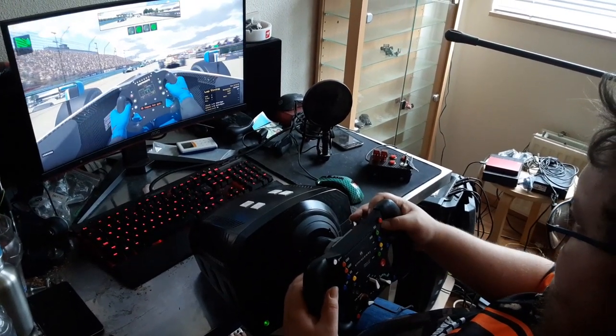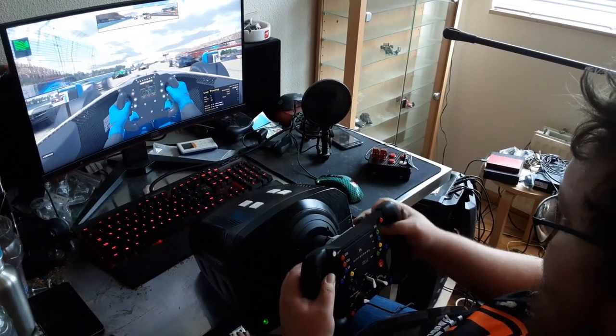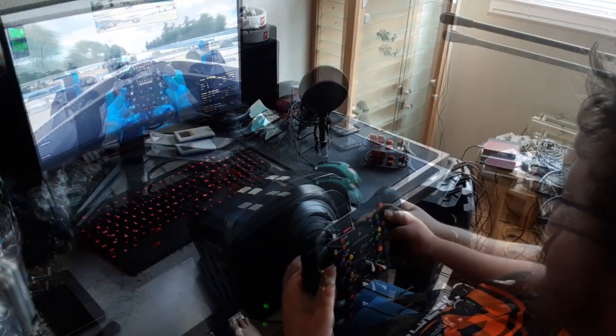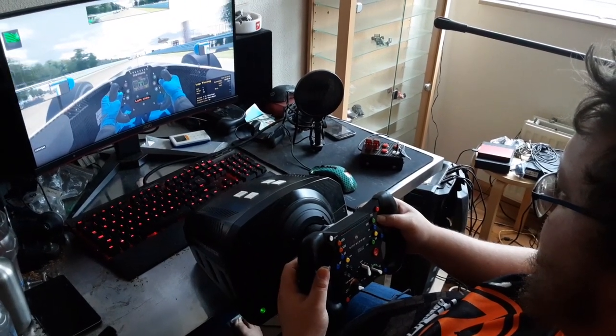This low budget solution might be the option for you. With a simple sim racing SteelSeries SRW S1, which costs between 40 to 50 euros on average, and a few 3D prints, you can get really far in getting your dream come true.